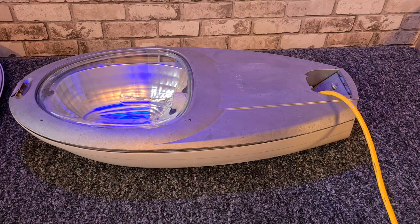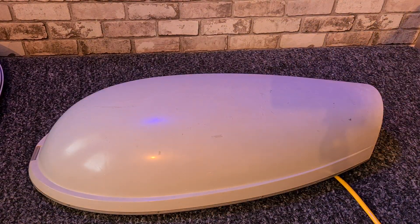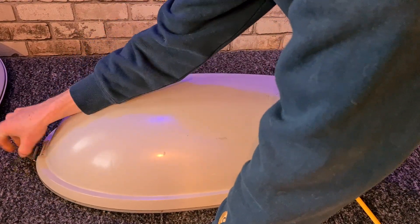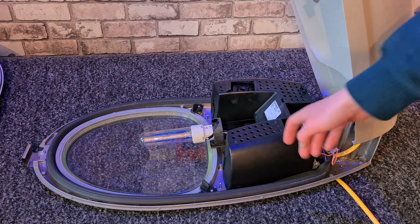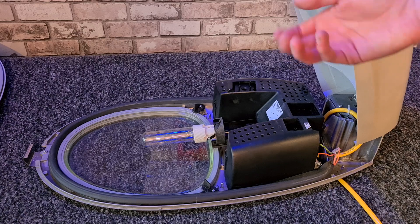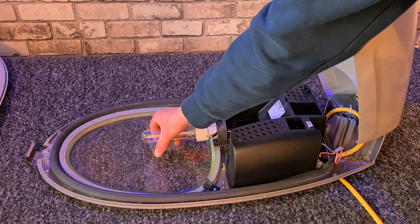One thing I found less interesting about the Iridium is that it doesn't really have an original opening system. There are two different systems you can get. This might be the older opening system, and the newer one has the refractor actually on the glass with a special tool to get the lamp out — like fixtures such as the Traffic Vision have. So yeah, the lamp is pretty easy to take out.